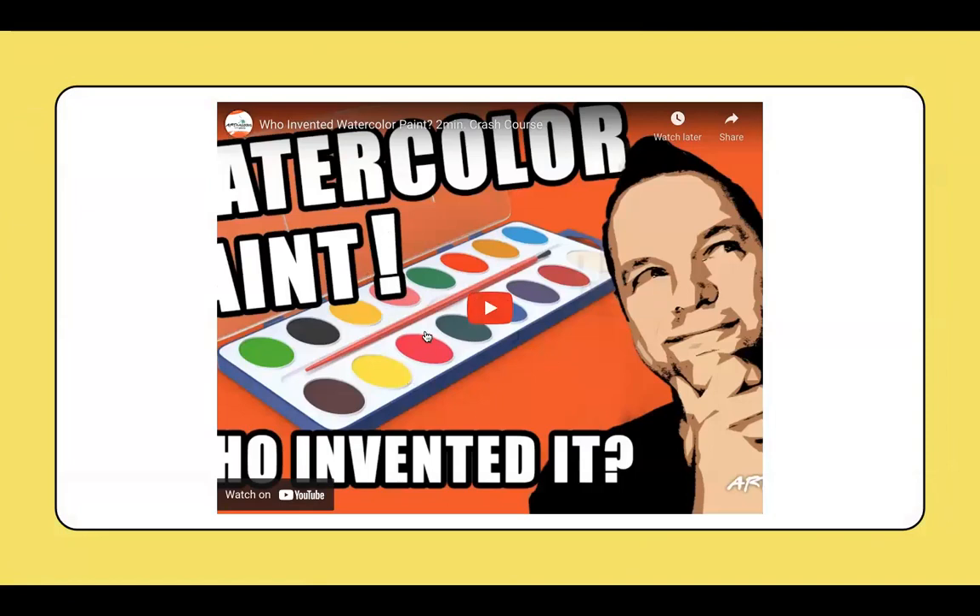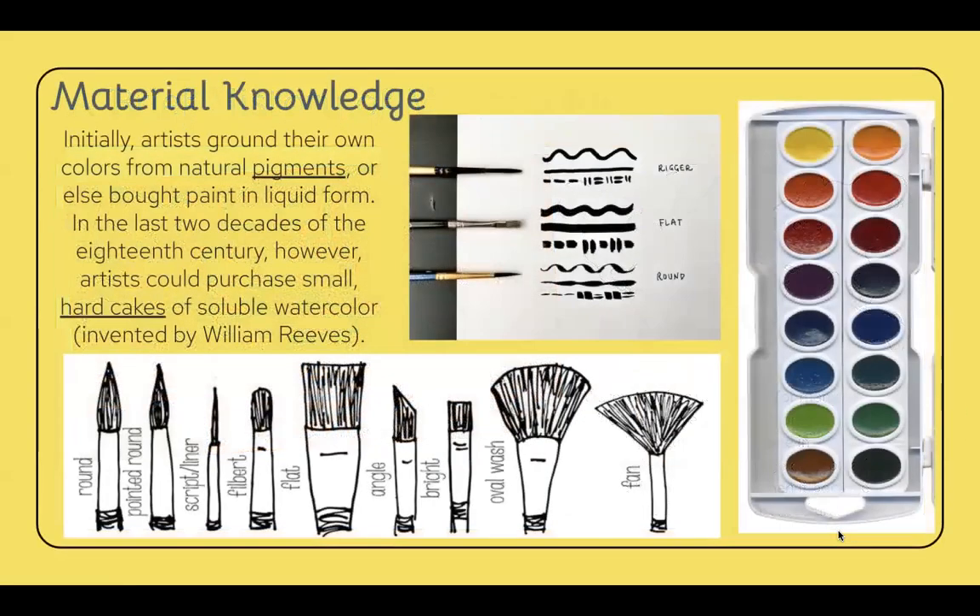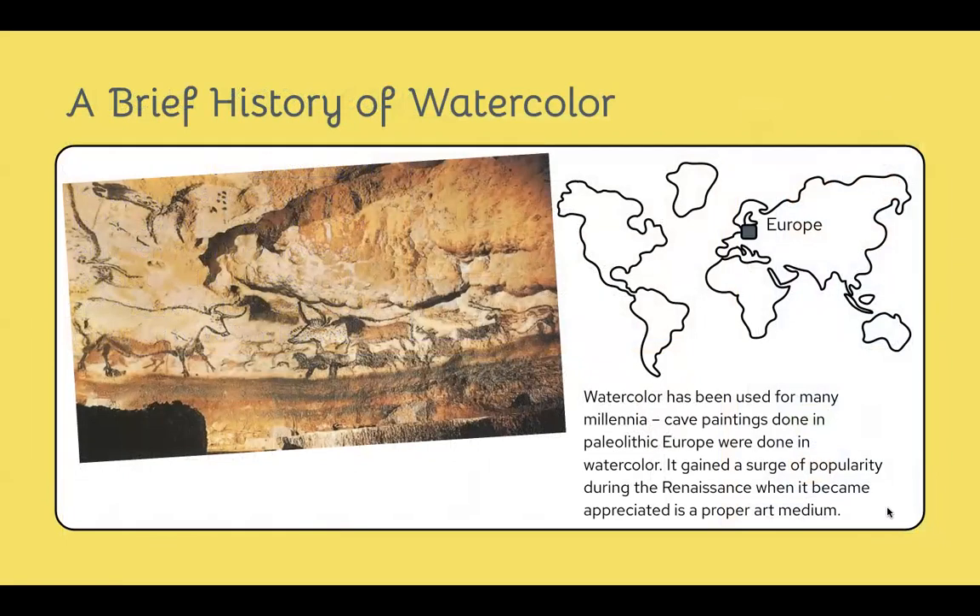We also watched a fun video on watercolor paints — it's in the links if you'd like to watch it. It talks about hard cakes, how they came about, who invented them, why they're important and actually affordable. The type of watercolor paints we're using are Prang, one of the famous names of the people who invented watercolor hard cakes. The video's brief history of watercolor covers that cave paintings in France are the original works of art showing watercolor techniques, watercolors have been around since that period, and they gained large popularity during the Renaissance, which is why it's still an art form we appreciate today.